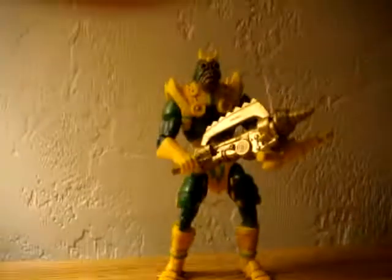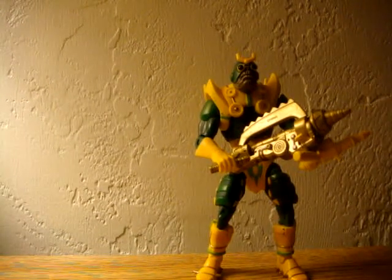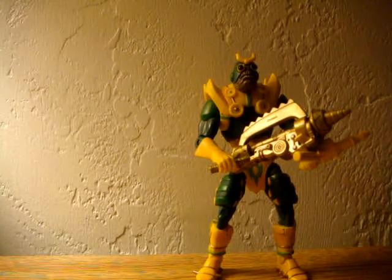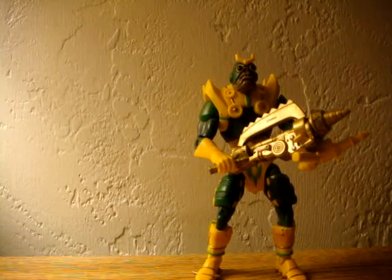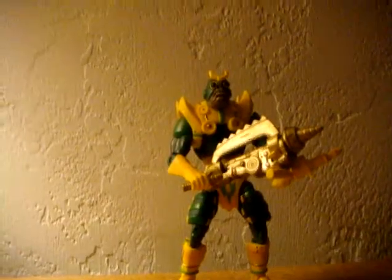I just want to do a quick review on these Parademons here, and these are amazing figures. You're going to want to pick up a few of these because they're going to be really rare to get. I think they're awesome figures. DC UC Fanboy — see you later.